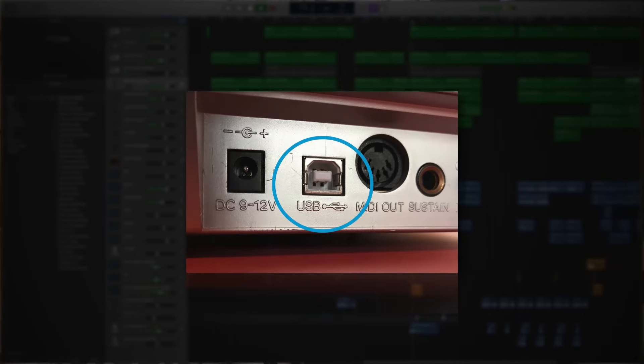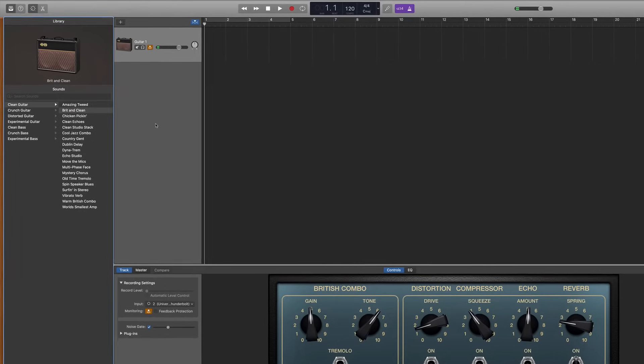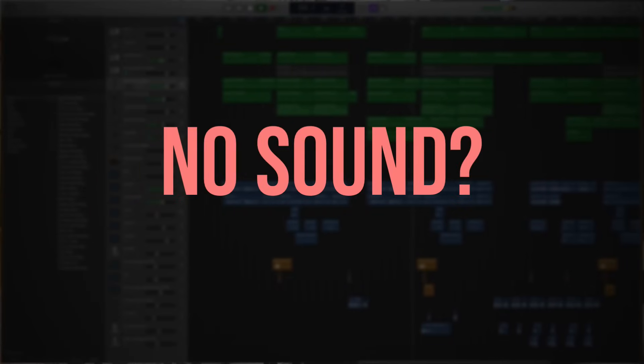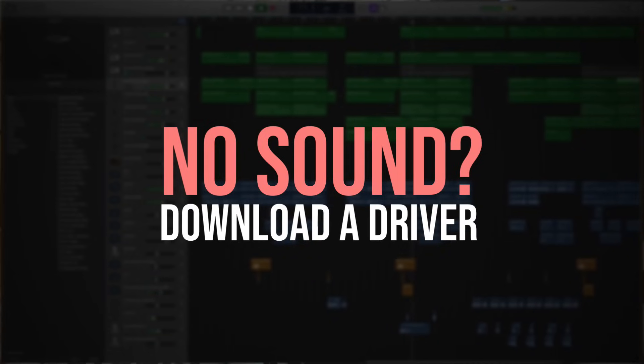Next, let's look at plugging in your keyboard to use as a MIDI controller in GarageBand, which means you can use your keyboard to control the software instruments within GarageBand. Check if there's a USB port on the back of your keyboard — if so, use a USB cable to connect from the keyboard to your computer. Then create a new software instrument track within GarageBand and start hitting the keys to see if it plays and controls the software instrument. If your keyboard is powered and plugged in but nothing is happening, go to the manufacturer's website and see if they have a downloadable driver to help your keyboard sync with recording programs.